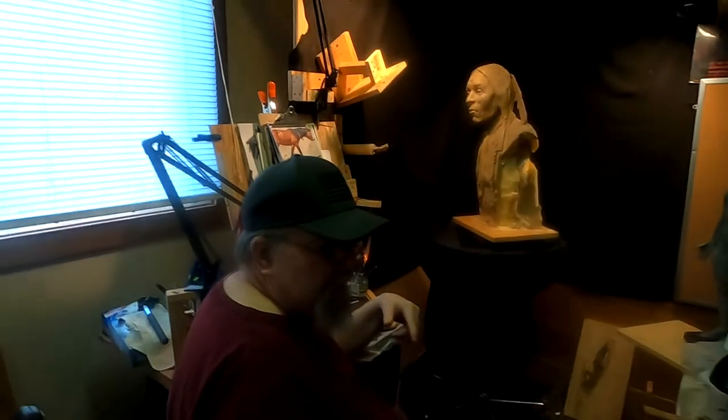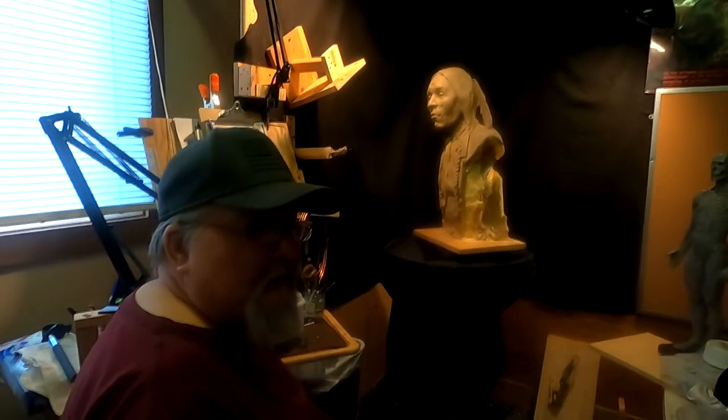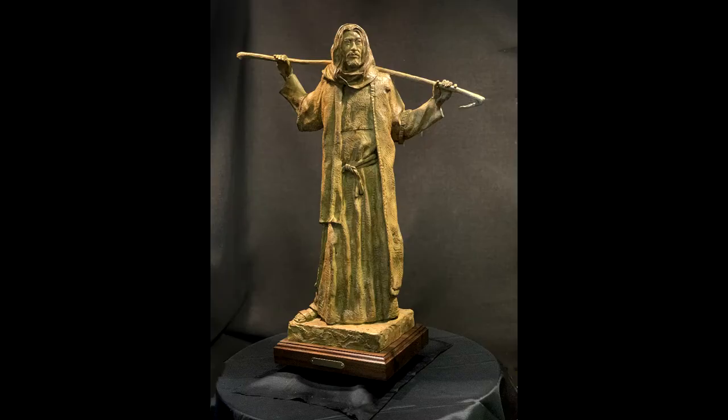That's what I'm doing today. I just photographed the statue of Christ — the 'I am the way' piece. I'll put the photographs up on my video here. I'm just going to show you.